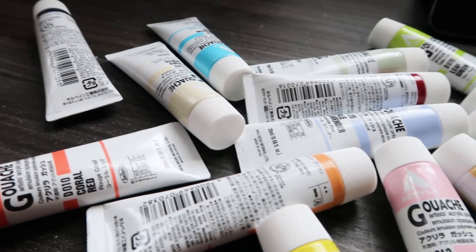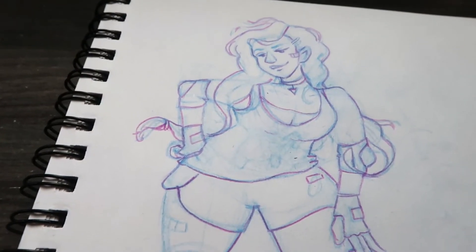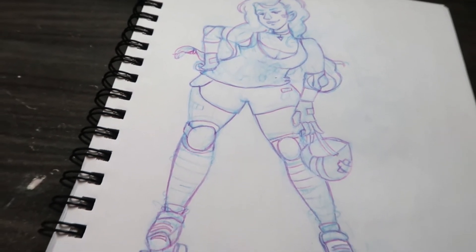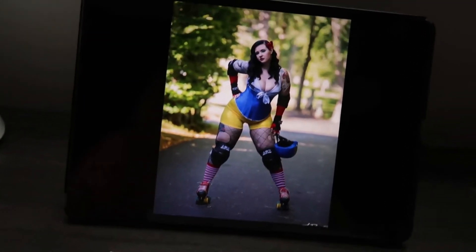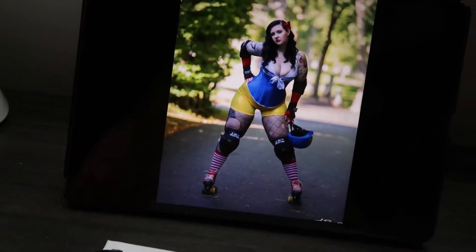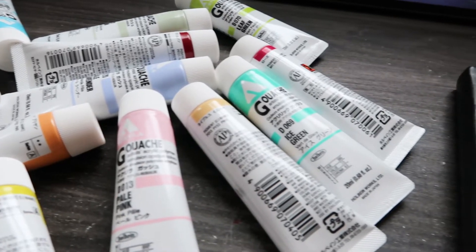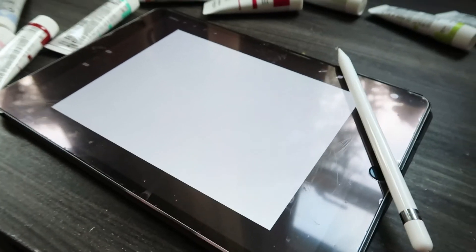Hey everyone, it's April here and today I've got something a little bit different. I drew this roller derby girl a few days ago — I don't know why, I just really wanted to draw a girl with skates. I found this really cool reference of a Snow White roller derby girl, so I changed it up a little bit and sketched it out. I couldn't decide whether to do it in my new acrylic gouache or in Procreate, because I've really been enjoying Procreate lately, so I decided to do both.